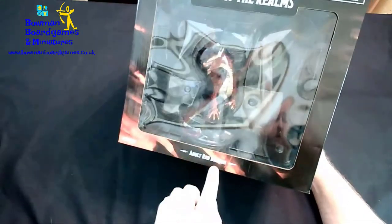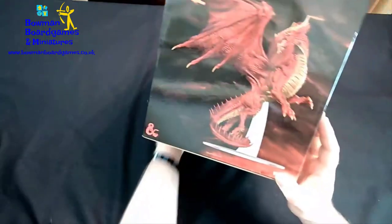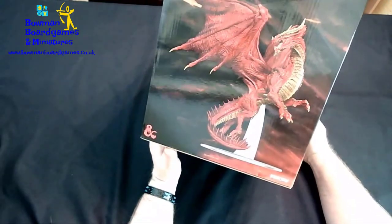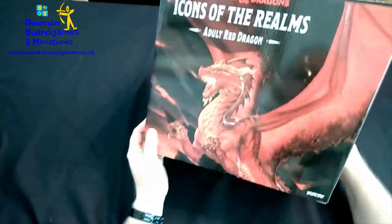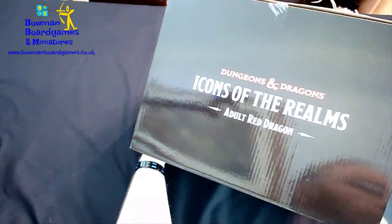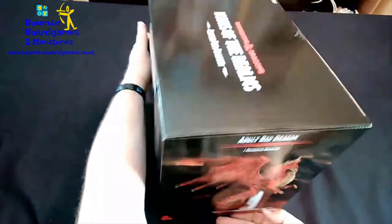There's a little description on the front bottom with what it is. There are images on the side which is just artwork they've used. On the back on the bottom there's the usual legal stuff, and on the top in big letters, just in case you're not sure what you were buying.